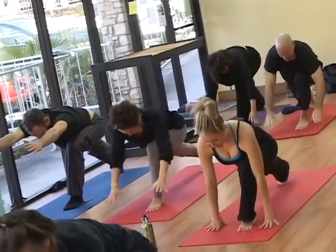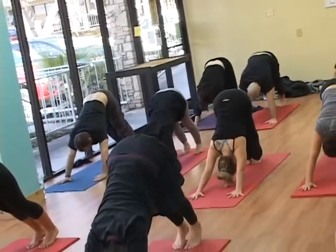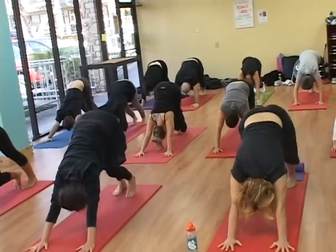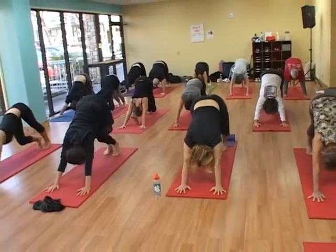Hands come down, left foot comes back to meet the right, press it back into downward dog. Bicycle the knees here, waking up the hips a little more. Breathing.